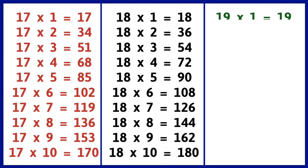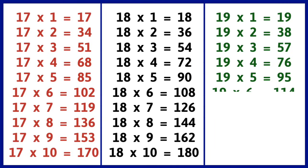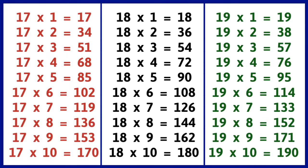19 1s are 19, 19 2s are 38, 19 3s are 57, 19 4s are 76, 19 5s are 95, 19 6s are 114, 19 7s are 133, 19 8s are 152, 19 9s are 171, 19 10s are 190.